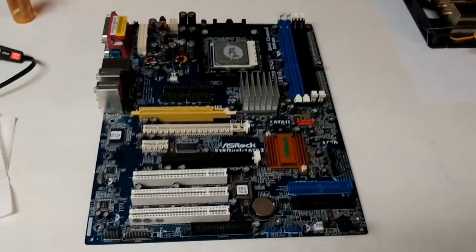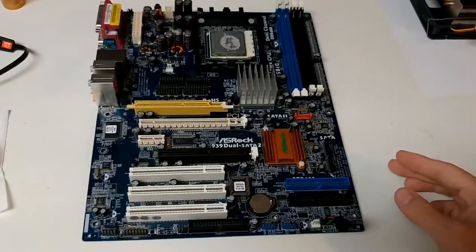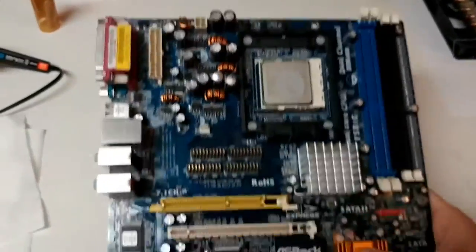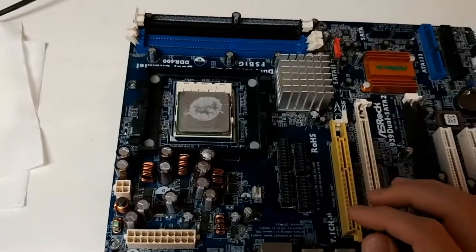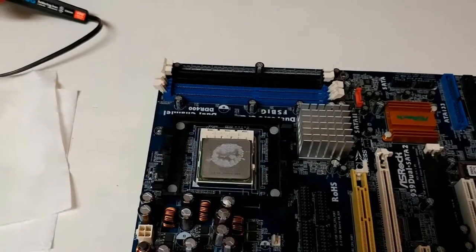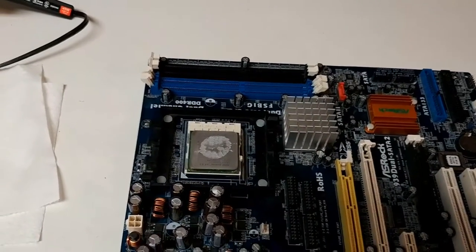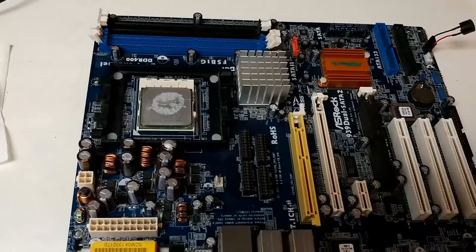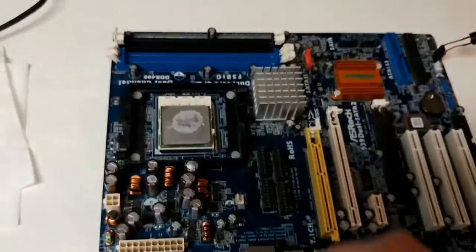I have the ASRock 939 Dual out of its case once more because we're going to be doing a little bit of surgery. I've already done some modification before — it had to do with these capacitors up here near the CPU. Basically all six of these were bloated. I've replaced four of them with some spares from a box, which managed to get the system to actually post. Without those it was flaky, hesitant to even show anything on the screen, but I only had four, which left these two here still.